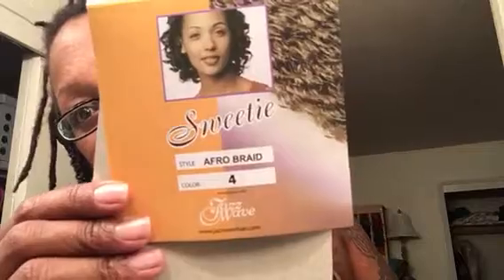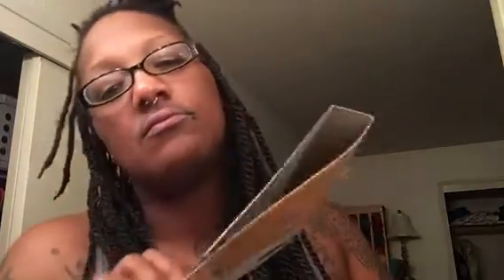This is the hair I'm using — just Marley Braid, Connect-A-Line. Blah blah blah, you know the deal.